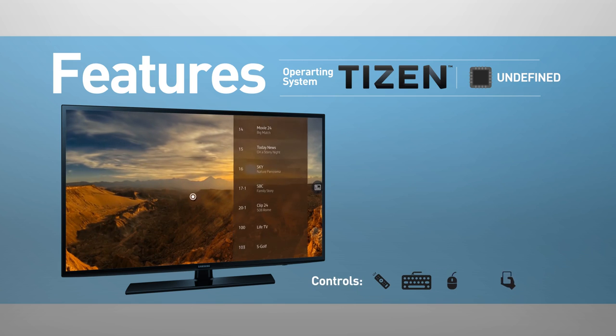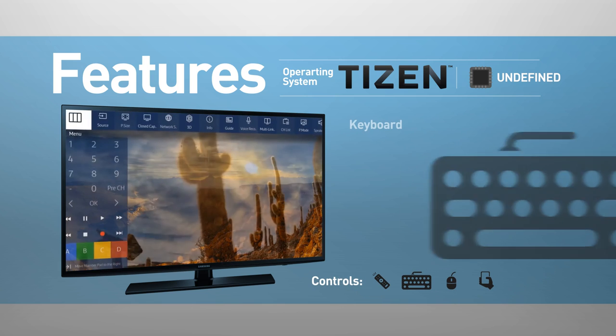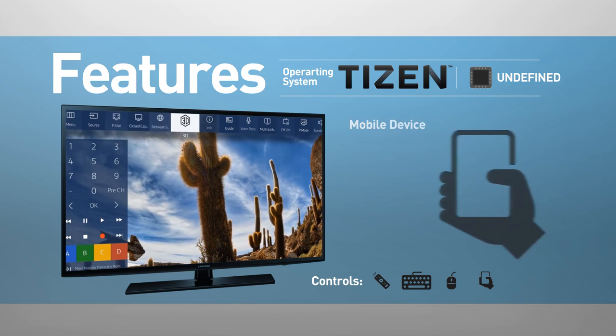The TV can be controlled using a remote control, keyboard, mouse, and mobile device.